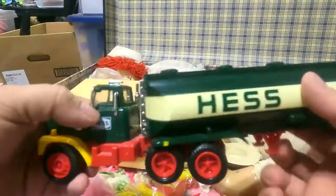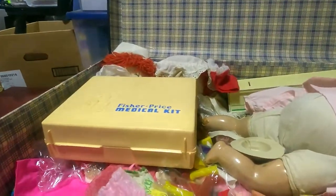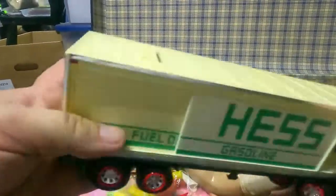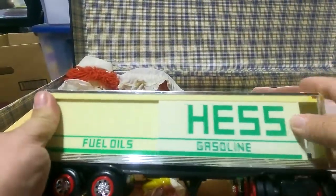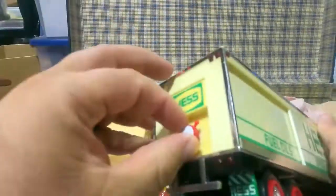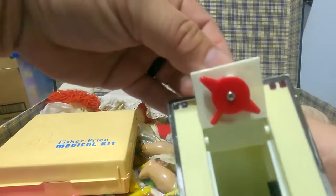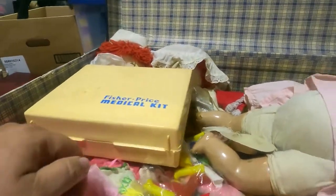Another one of those Hess trucks — broken as well. There's another Hess truck that's a bank — usually there were some barrels that went up in there and you'd turn it and there were your coins. Hess trucks don't have much value anymore.